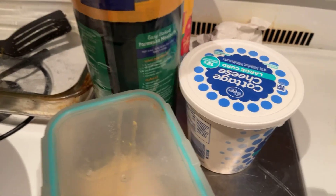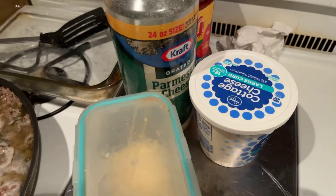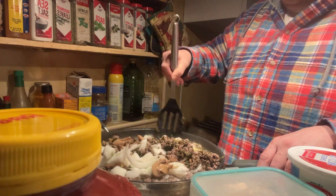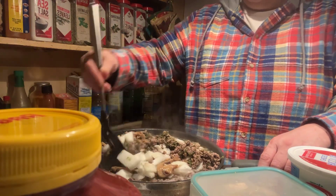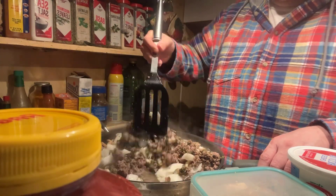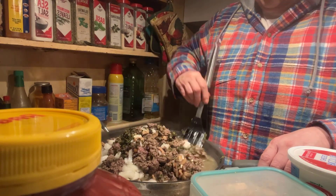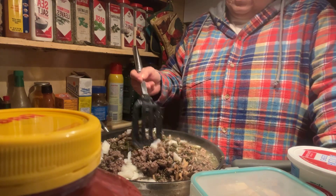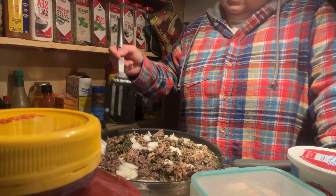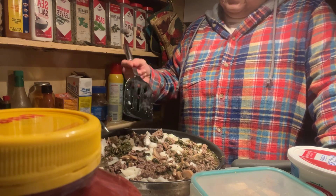...our parmesan, we got our ricotta, we got our cottage cheese. Yeah, it's gonna be good! And we did put spinach in ours, but don't say yuck — you don't have to put it in there if you don't like it. We put three pounds of hamburger, a pound of spinach, onions, garlic, and mushrooms. It smells so good.